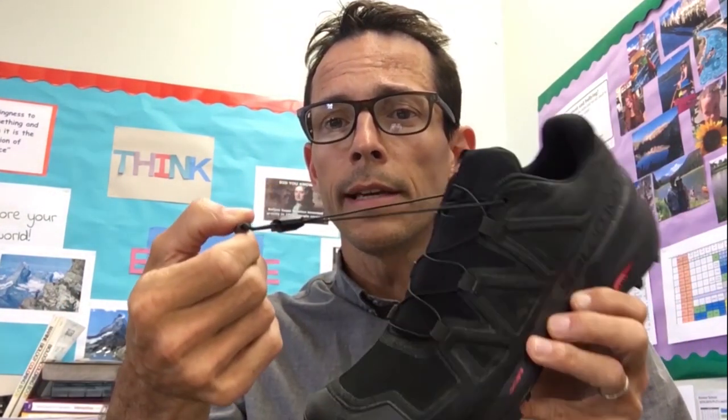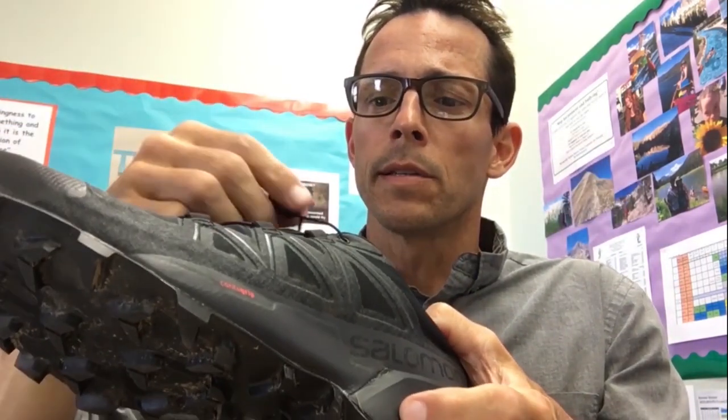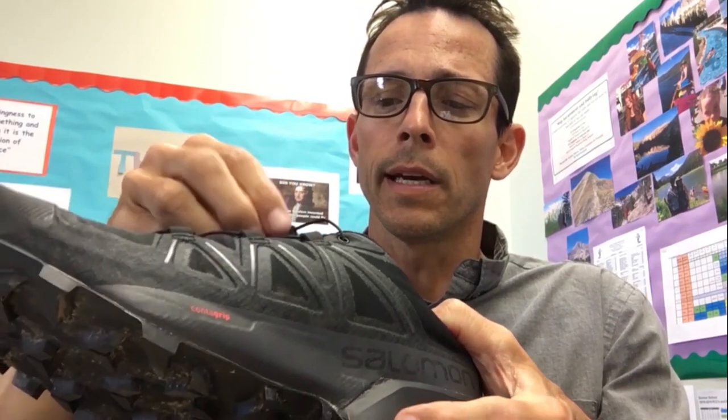As with most Salomon shoes, you have this lace lock technology which works really nicely — slides down super easy and snugs up nice and tight. Being my first pair of Salomons, I was worried there might be some slippage or loosening on the run, but even on runs that were over 10 miles I experienced a nice tight grip that didn't let go as the run went on.